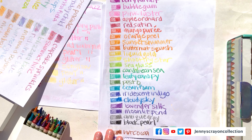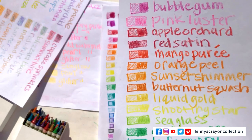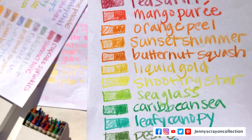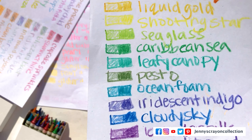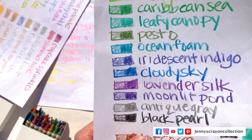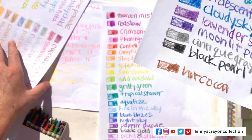Next one we have are the Pearl Crayons. This is Berry Parfait — these are my favorites. Bubble Gum, Pink Luster, Apple Orchard, Red Satin, Mango Puree, Orange Peel, Sunset Shimmer, Butternut Squash, Liquid Gold, Shooting Star, Sea Glass, Caribbean Sea, Leafy Canopy, Pesto, Ocean Foam, Iridescent Indigo, Cloud Sky, Lavender Silk, Moonlight Pond, Antique Ray, Black Pearl, Hot Cocoa, and there's a white one — I will have to go find what that one is called because I cannot see it.